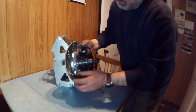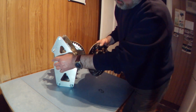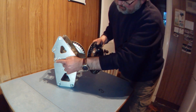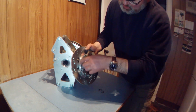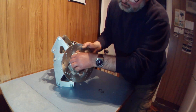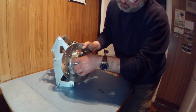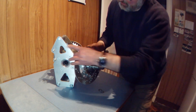There is minimal clearance between one of the legs of the caliper mount and the disc bell, hence this relief cup just in here. In fact, the lock nuts have been machined down on one face to clear as well. Just everything is a bit tight in there.